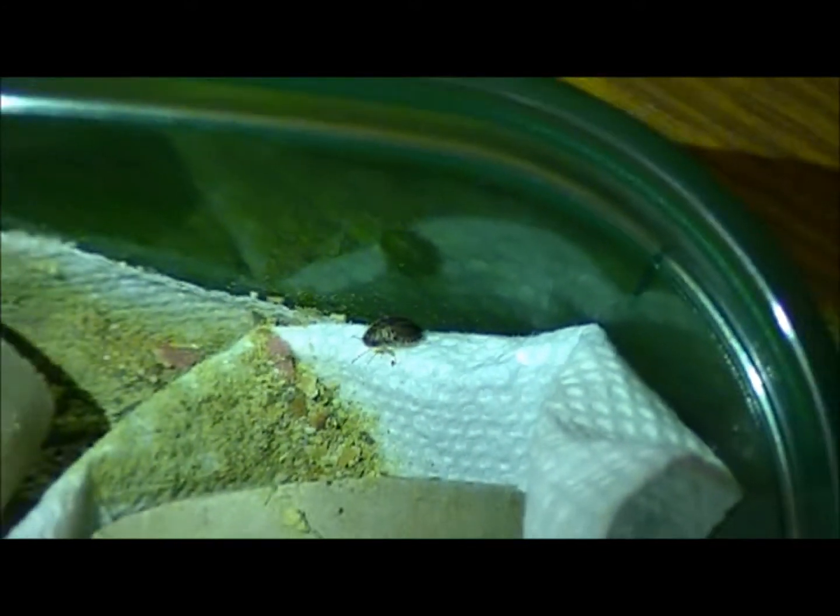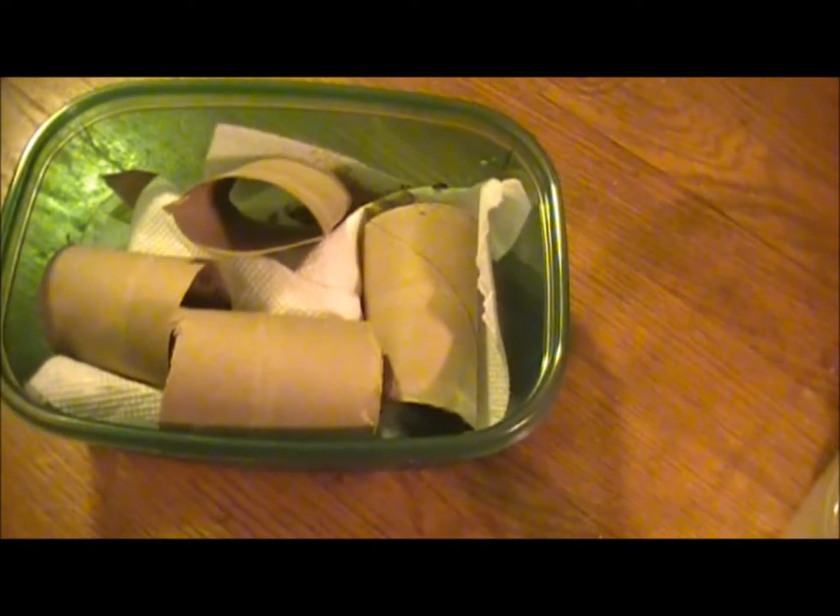Yeah, this is them. I will definitely be doing an update again on the whole colony once it really starts to take, and once I see what goes on with the female there. Alright guys, I hope you enjoyed the video — nothing really special, just wanted to show you guys these little guys. Until the next one.